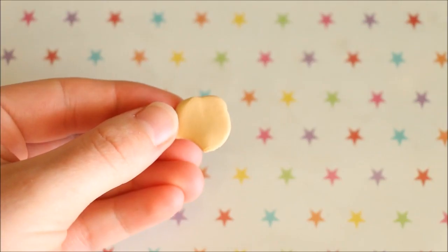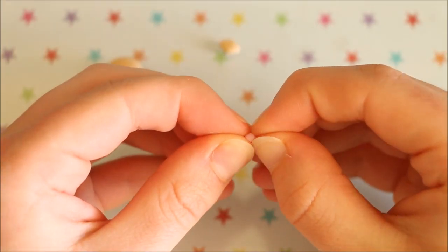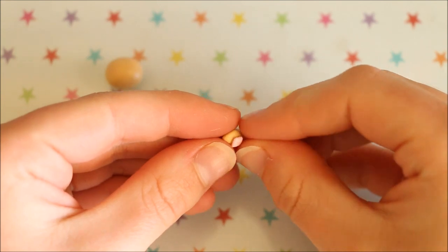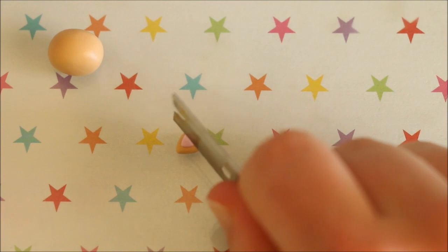Now moving onto the cat, take the colour you want to use. I'm using Ikuru by Primo and rolling it into a ball for the shape of the head. To make the ears, I'm using my fingers to shape a piece of Ikuru clay into a diamond as well as a smaller piece of light pink clay. Now just position the pink diamond onto the larger one and cut it in half to create two even triangles for the ears.